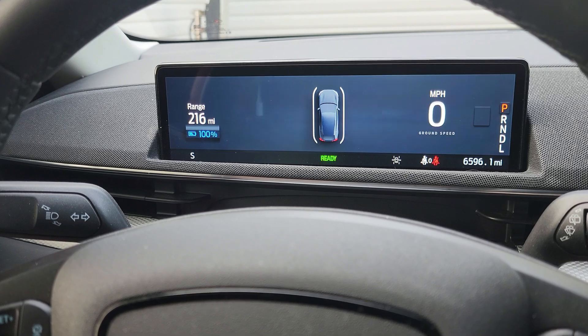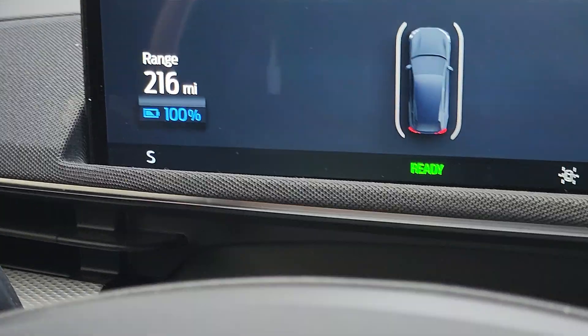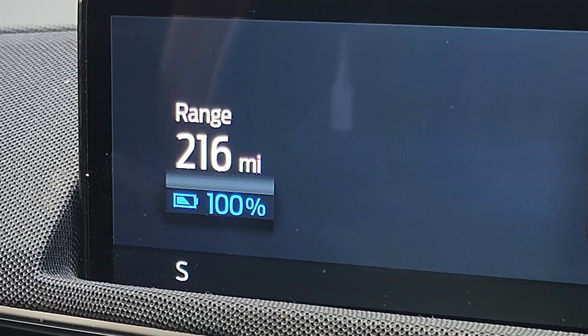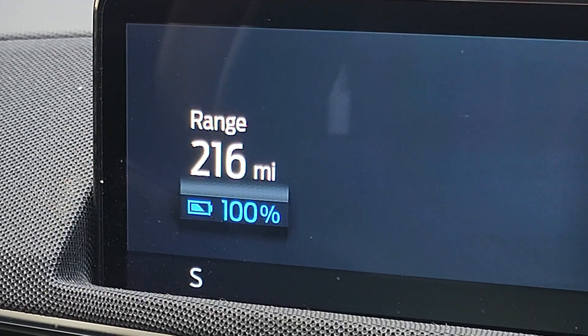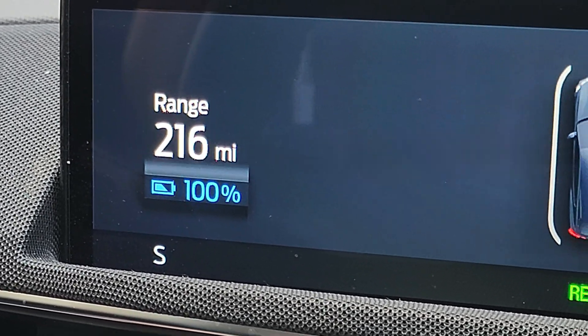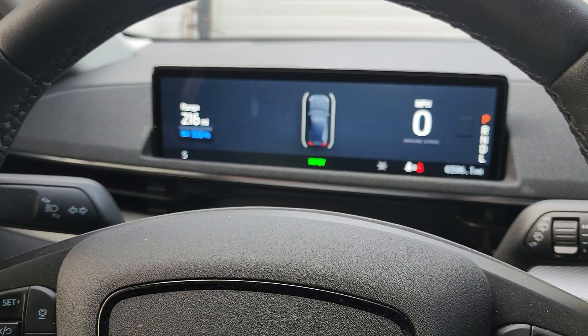Something interesting before I go — I have never seen the GOM estimate say 216 miles before. This is the most I've ever seen. Usually at 100 percent I get around 200 miles. So let's get out on the road. I've got quite a few hours ahead of me at 55 miles per hour. I've got 216 miles to start. I'll see y'all at 75 percent.